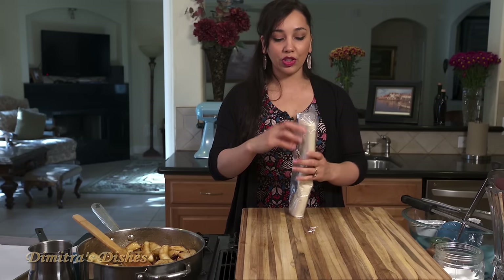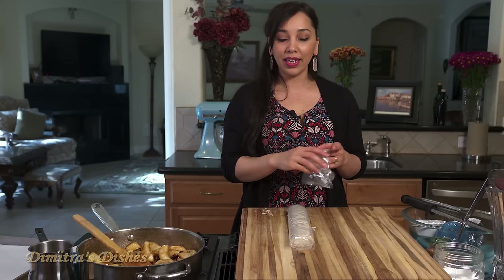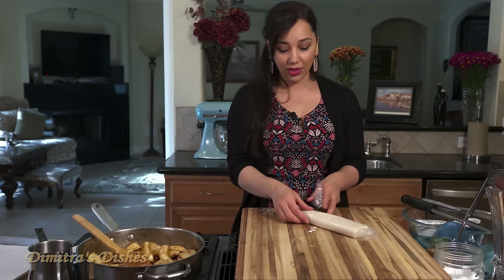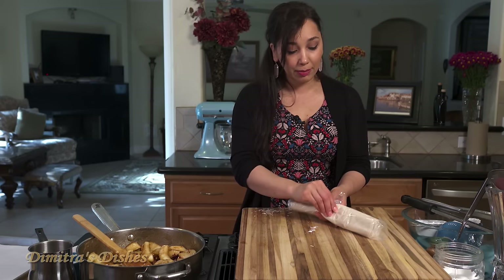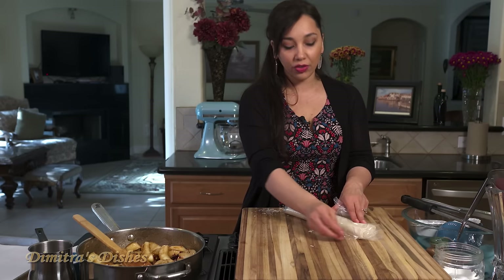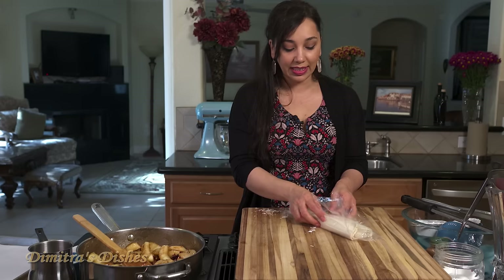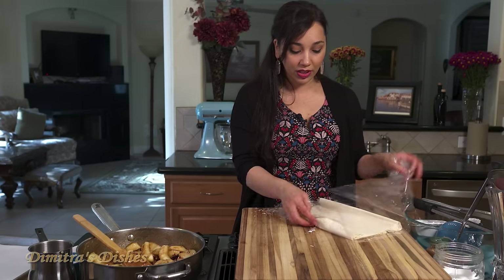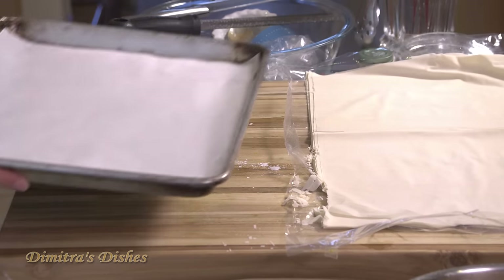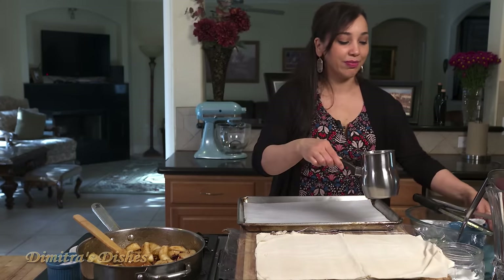When you're working with phyllo dough, take it out of the freezer the night before and store it in your refrigerator so that it can defrost really nicely. Otherwise, if you use frozen phyllo dough it'll be stuck together, you won't be able to take it apart, and you'll have a big mess on your hands. Let it defrost in the refrigerator overnight, then about an hour or two before you're ready to use it, take it out and leave it at room temperature. We're going to be using around 12 sheets of this phyllo. I like to work directly in my sheet pan — it's less mess and everything is done in one tray.